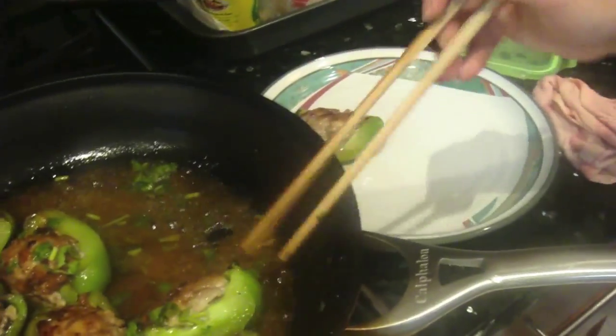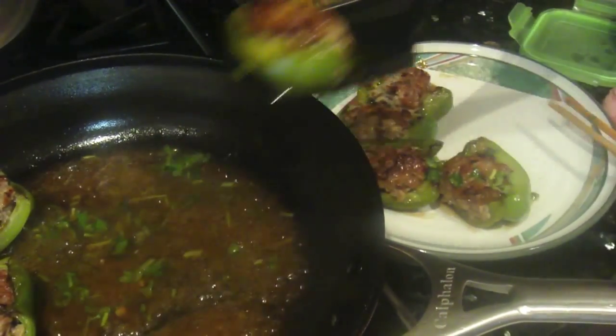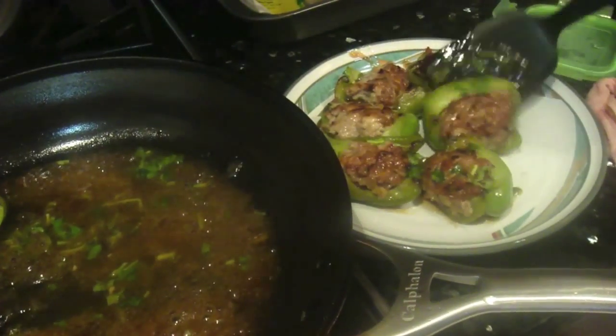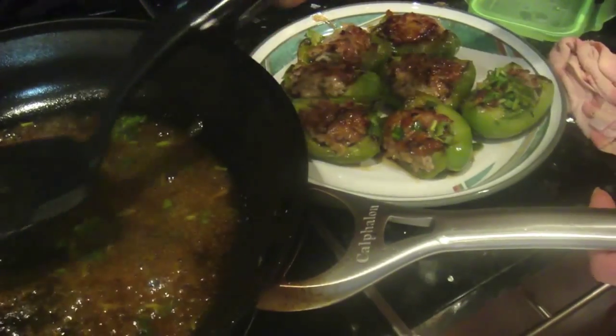Just put the peppers on the plate. It's kind of hard to get them out, but you can use a spatula. After all the peppers are plated, just pour the sauce over, and you're ready for dinner.